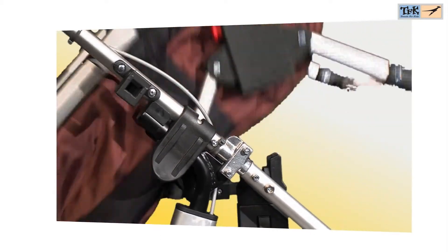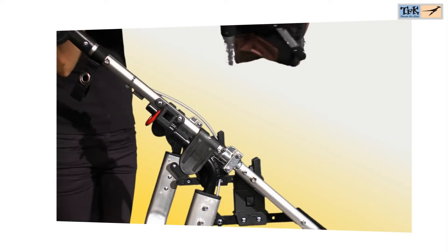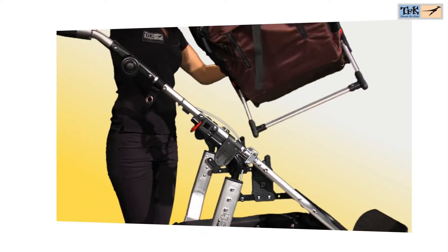The Multi-X Carricot can be used in both directions — both as a carricot and as a sports seat — and can also be used as a seated mode.